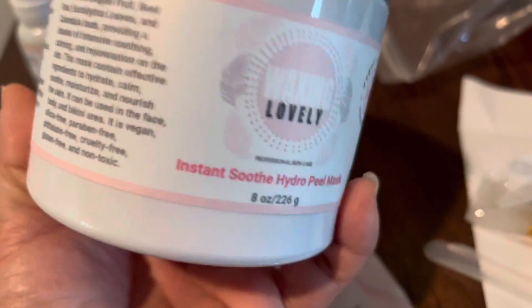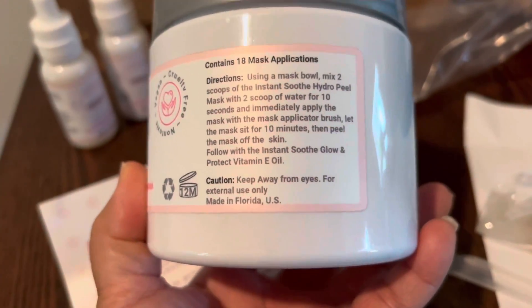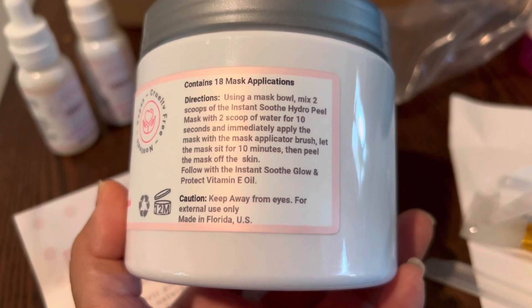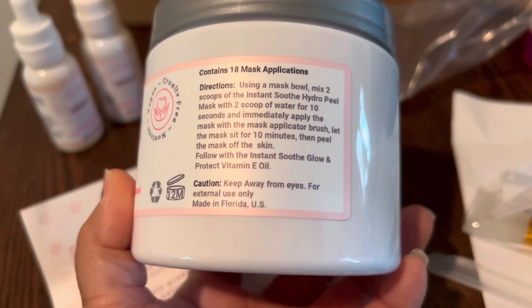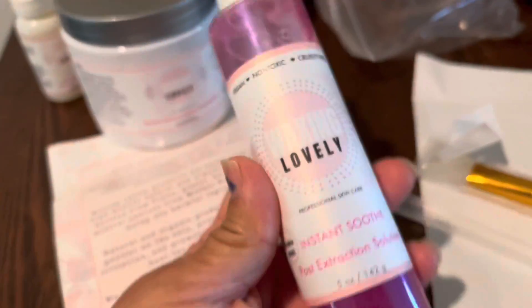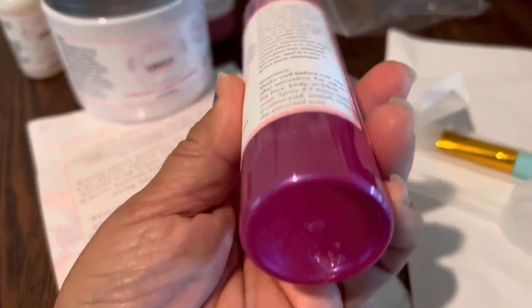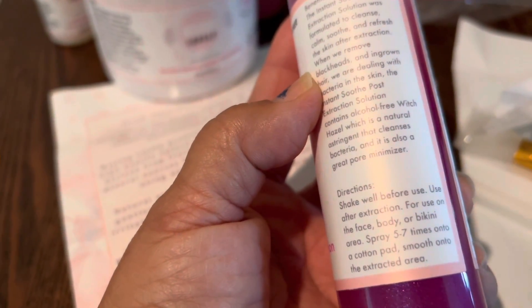So it has pretty nice stuff in this kit. This one can be used right after you do a Brazilian. To use the mask, mix two scoops of Instant Hydro with water for 10 seconds. Awesome, I'm excited! This one here is a post-extraction solution — use it after extractions — and it does come with a mask.